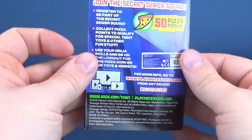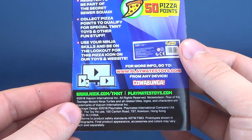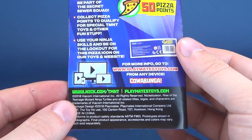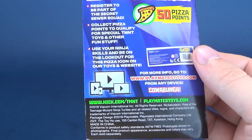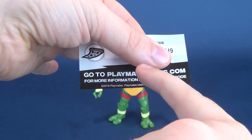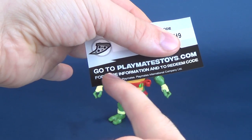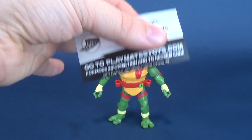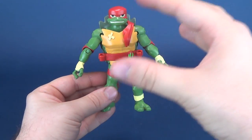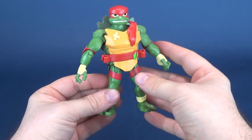Playmates always has you covered when it comes to Turtles toys. One thing they've introduced this time around that they haven't done with previous releases is the Playmates Toys Pizza Points. You can register and be part of the Secret Sewer Squad, collect pizza points to qualify for special TMNT toys and other fun stuff. Each of the turtle figures comes with a corresponding pizza slice code, and you go to PlaymatesToys.com to enter your pizza points. I think what they really should do is offer up exclusives online — certain characters you can only get there as opposed to retail stores. It's a great incentive for both collectors and Playmates.